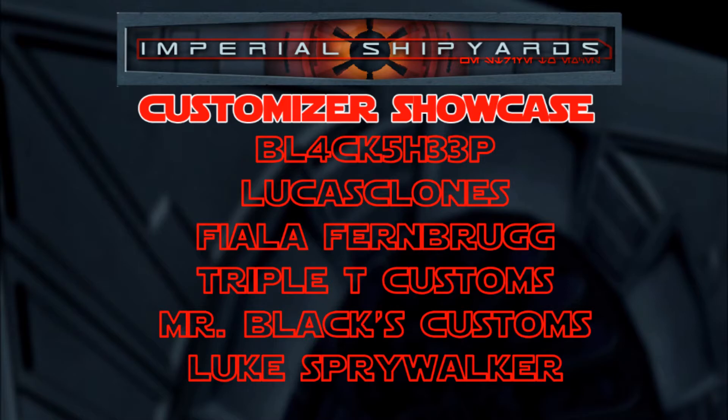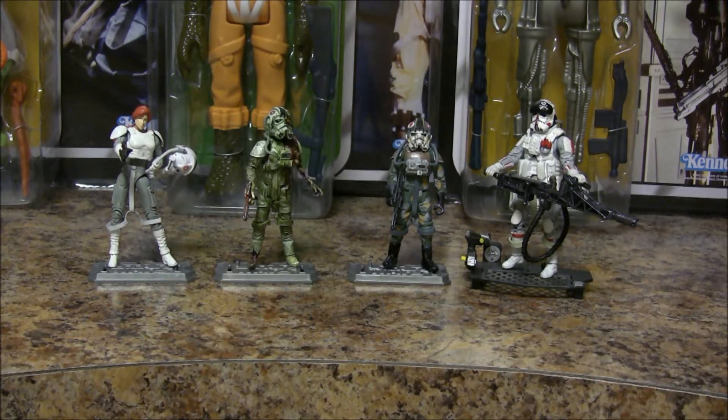Hello Shipyarders, it's the Tamer again, and I am back with another custom action figure review. I haven't done one of those for a while, and people told me they liked it when I did those, so here are four great new AT-AT driver customs.